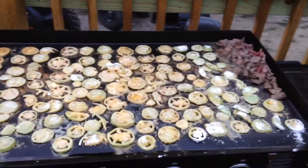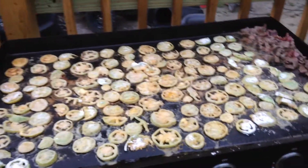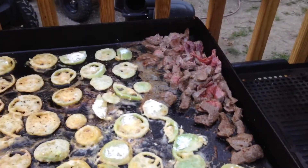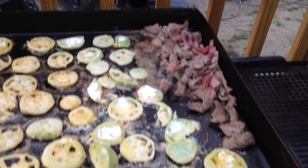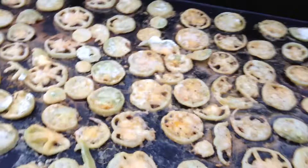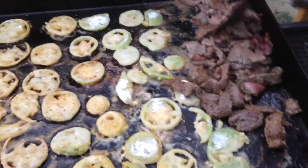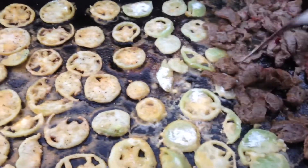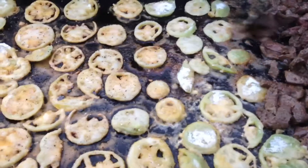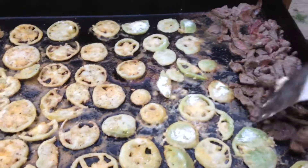Here we go folks, got some green tomatoes on the Blackstone. We've got a little bit of chopped up steak — deer steaks — right there. Oh yeah, we got it going on today. Look at that steak, that looks good, almost ready to come off. Yeah baby, that's good meat right there.